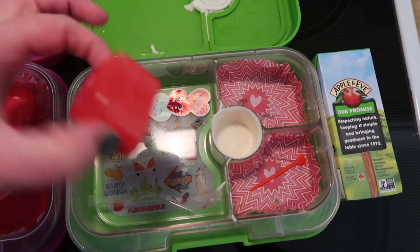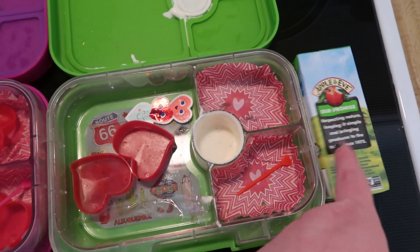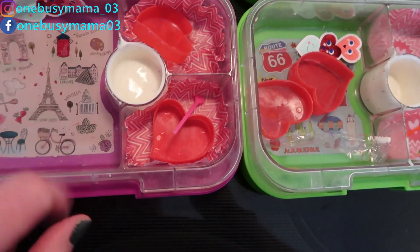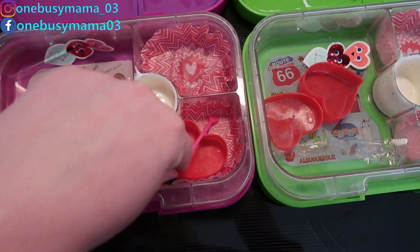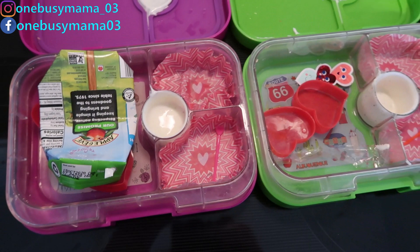Connor ate everything — this is empty and he just had that empty juice box in his bag. Lacey's box is in there, and Lacey told me that her lunch was not big enough and apparently she is starving. So she's going to get a snack right away and we will see you guys tomorrow.